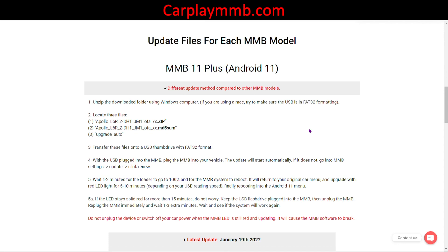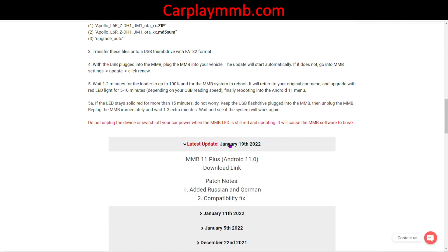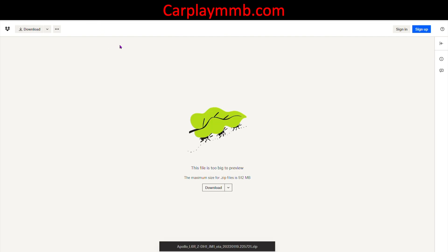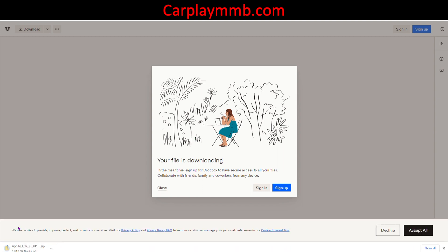The five steps to update the software are listed on that page. The latest software file is as of January 19th, 2022 — that's where it says 'latest update'. Click on that to find the download link and notes explaining what updates were made. The download link takes you to a Dropbox page where the software ZIP file is saved. Click the download link, wait a few seconds, and the file will start downloading automatically. When prompted, select the location of the USB flash drive we formatted earlier.